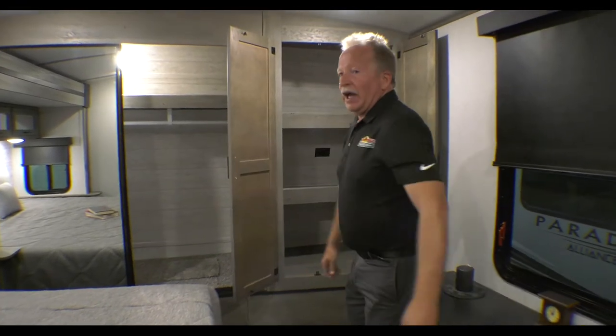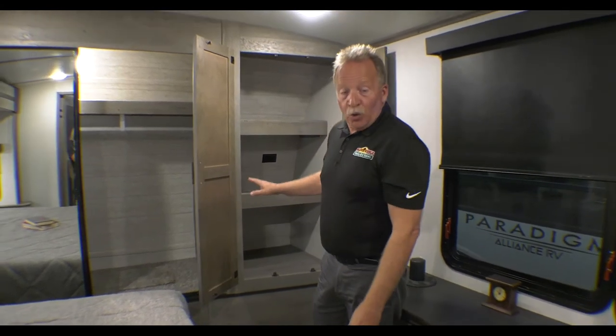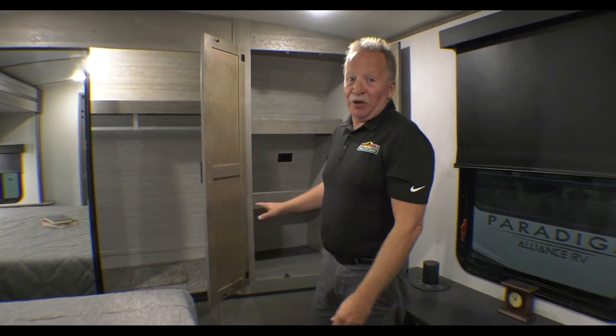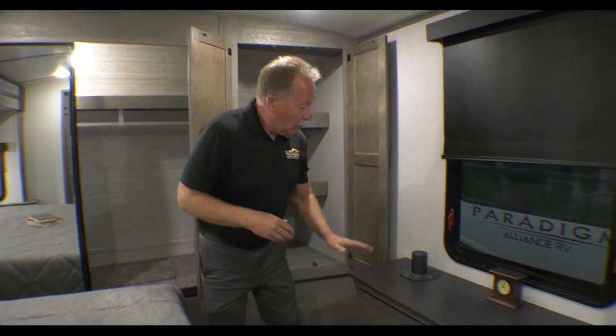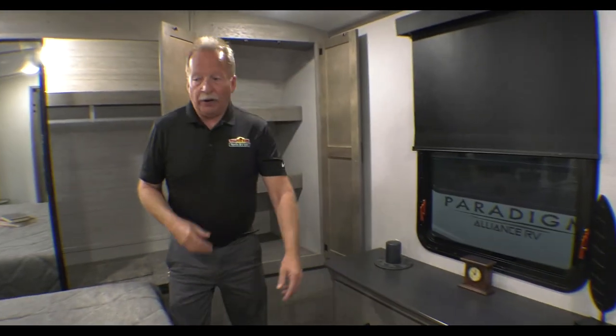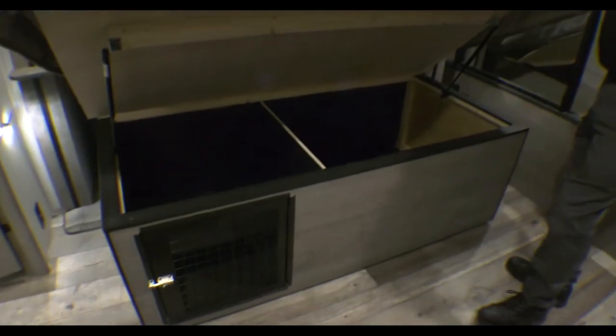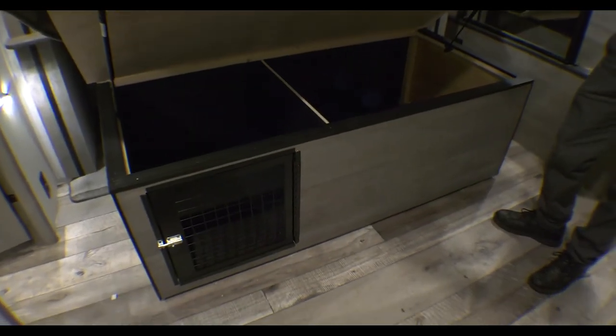Over here, look at that — we have a spot where you can put an all-in-one combo washer and dryer if you want to. That's awesome because if you want to go on the road and do your own laundry without using public facilities, you've got your own. Chest of drawers built right in. And surprise — we've got more storage underneath the bed, including the Outback dog kennel if you should choose to use that as well.